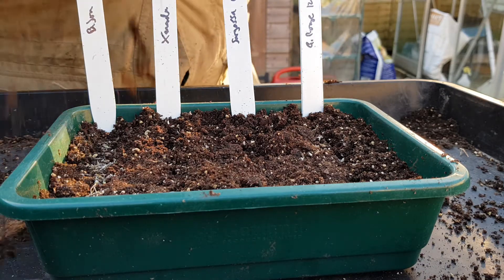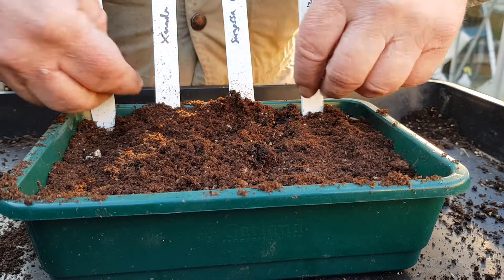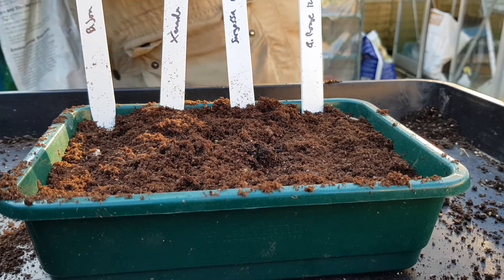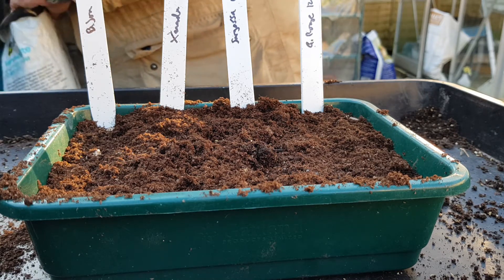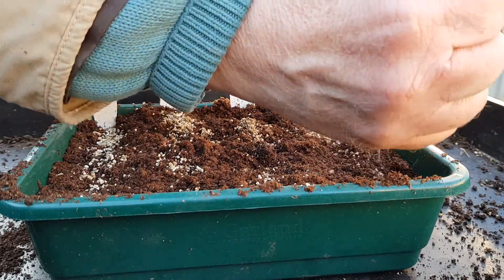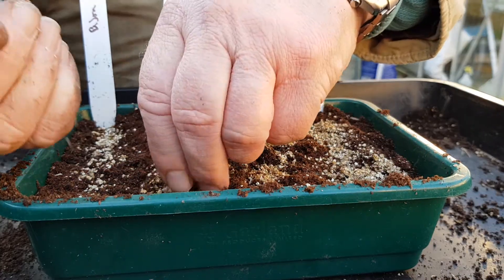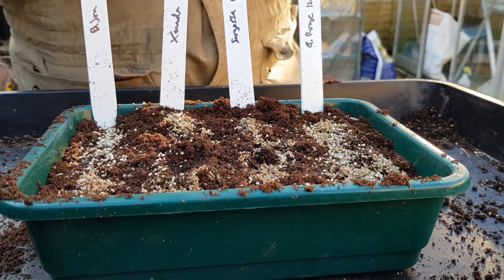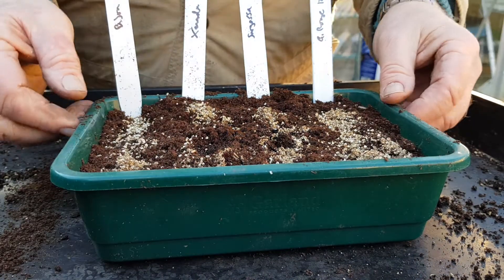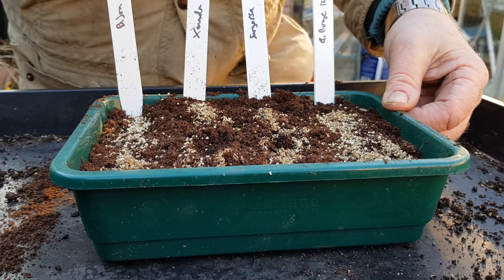A very, very light dusting of compost on top. That's it. Just mark the rows like that. Tamp it down. We should water that and put it in the propagator in the greenhouse, and they should be up within a week or so. Any questions on growing lettuce? Give me a message, and enjoy your gardening.